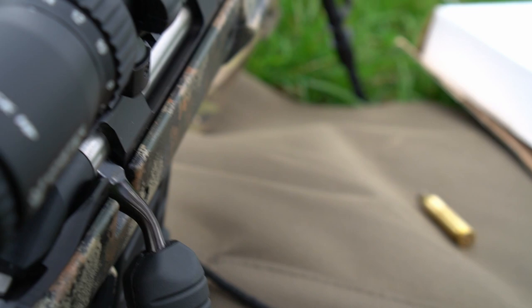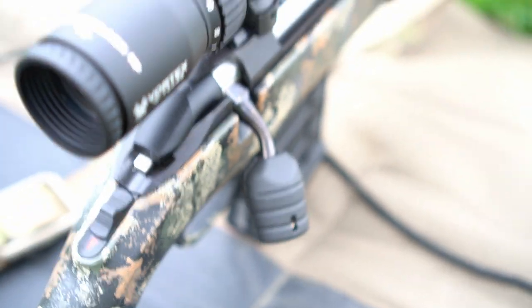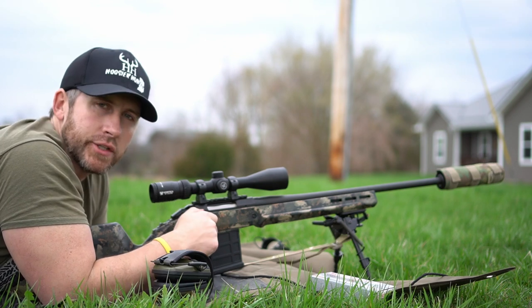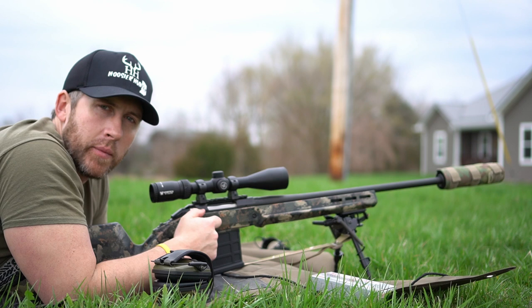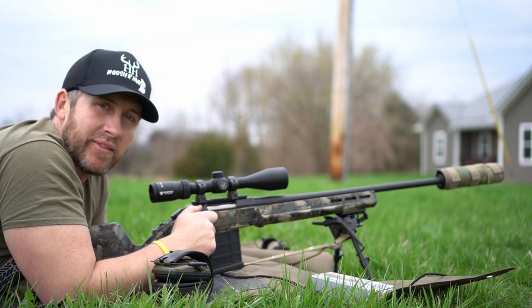I did install this oversized bolt knob — I'll put a link to that down below. The glass I'm running on this is the Vortex Diamondback HP 4-16, just your typical Harris bipod with a swivel base, and out front is a Griffin Armament Recce 7 suppressor.